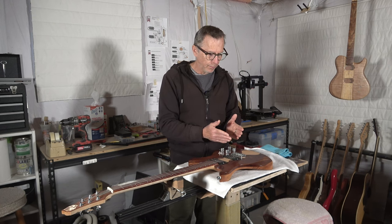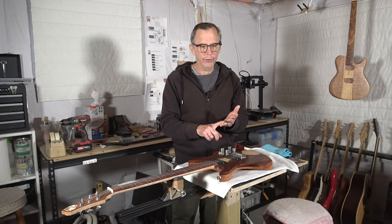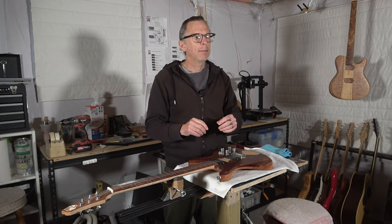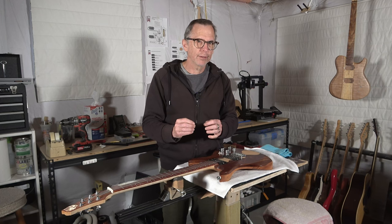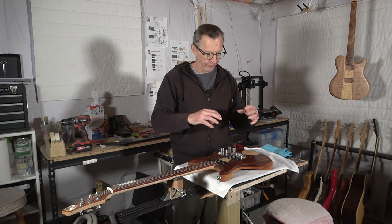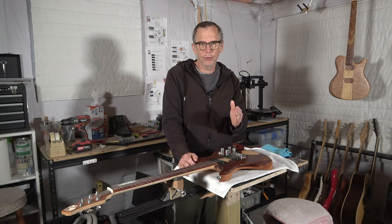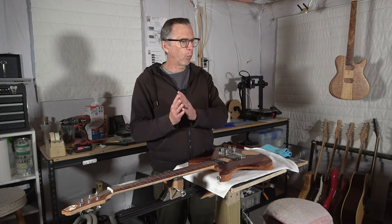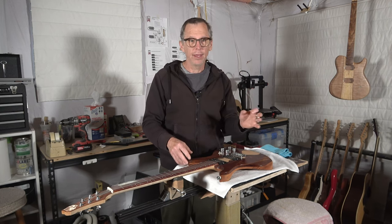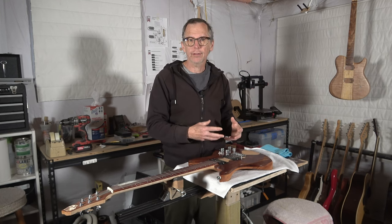Then there are the different brands. The most popular are CTS, Bourns, and Alpha — though there are others. They all feel and perform a little bit differently, so you'll want to try them to see which you prefer both by feel and by how they affect tone. There is also the value of the potentiometer. You can get a wide range of values, but the most popular are 250K and 500K. You can get anything in between or on either side of that and experiment to see how it affects tone.